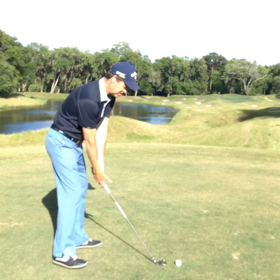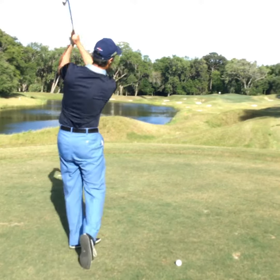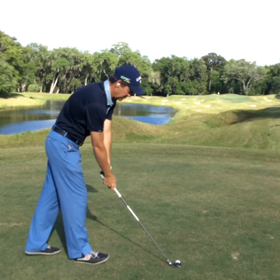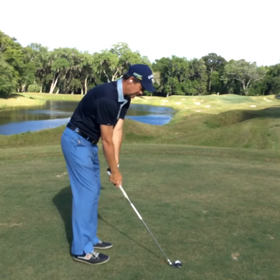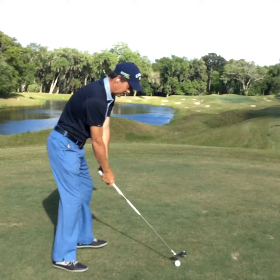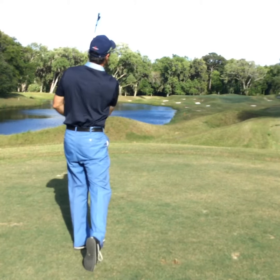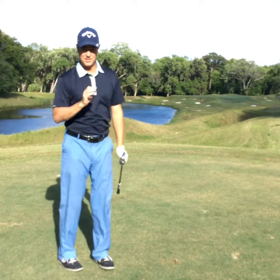When I hit this golf shot I'm going to take a practice swing, and if it's satisfactory, I go ahead and move to the golf ball, pointing my club at my intermediate spot, getting my stance, looking at my target, and then I'm ready to go.